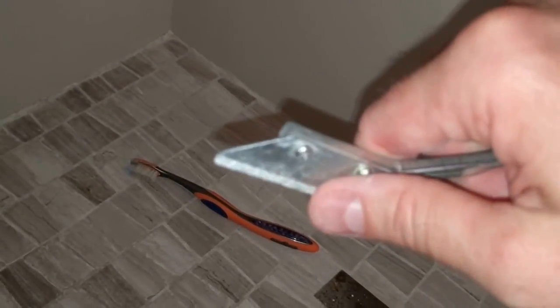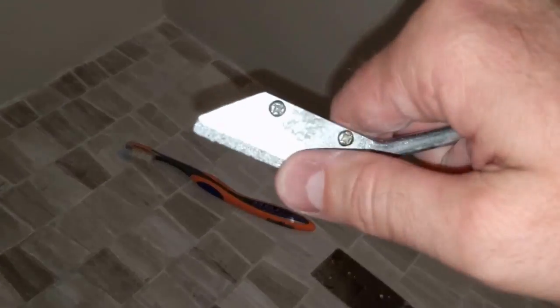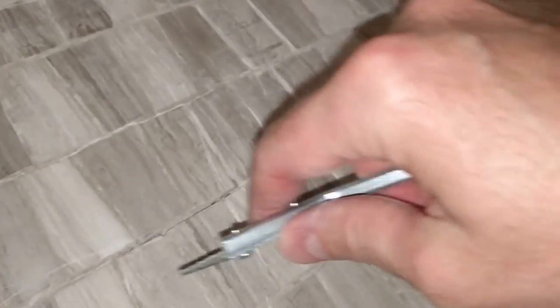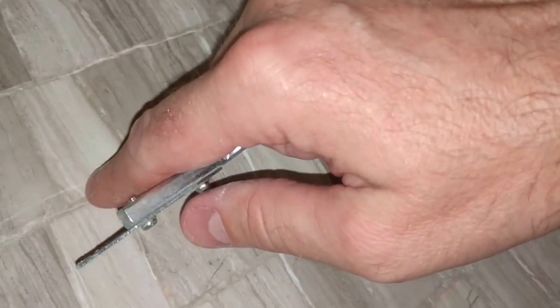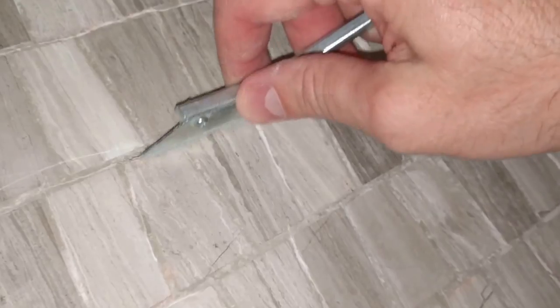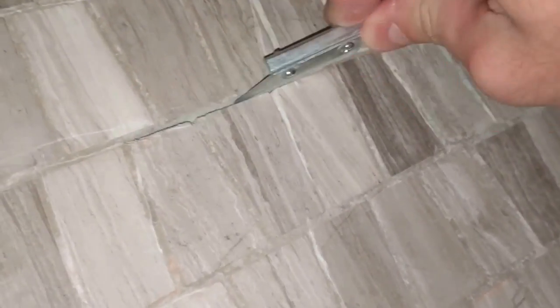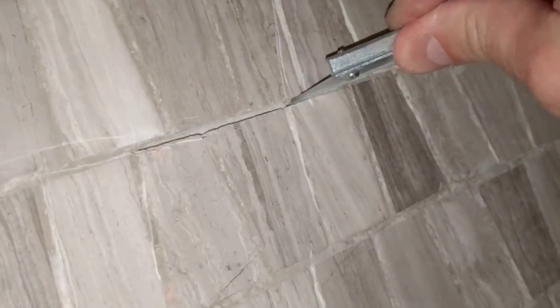That will allow us to cut the grout out, and then we'll be able to put new grout in. Pretty simple job, just takes a little bit of time and effort. What I've been doing — already started — is to take the grout saw and cut a little scratch there. Where there are loose areas, you really just want to get in there and cut away the loose material.